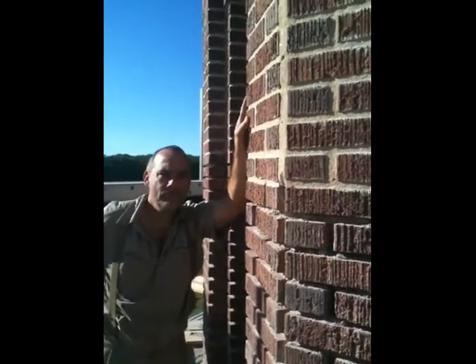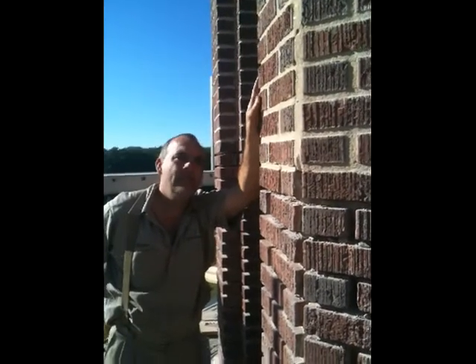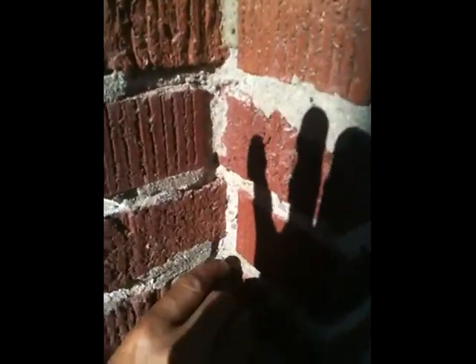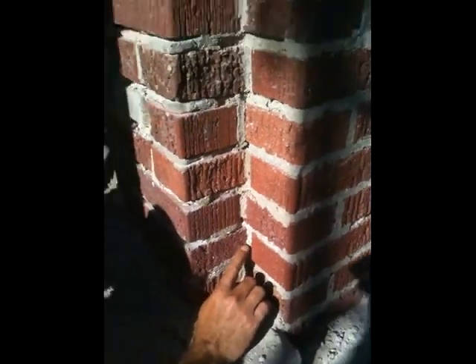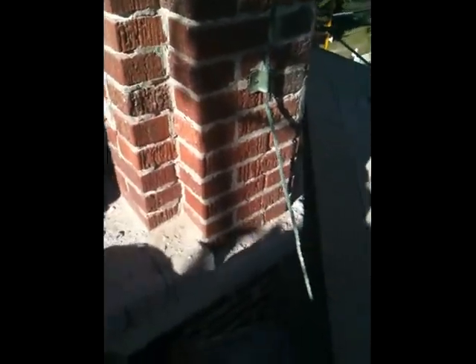Up here, some of it over the years had been patched with different kinds of mortar — we went back to the original. It's possible that this mortar is actually original to the bell tower. The aggregate size is a little bit larger; you can see larger aggregate mixed in there. You can see it on this lower section here too in spots, although this facet has been repointed so it may be harder to see.